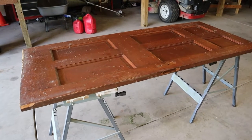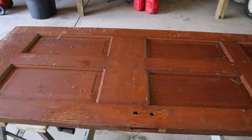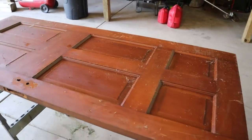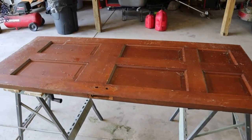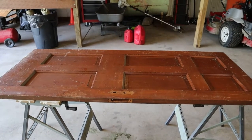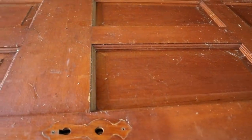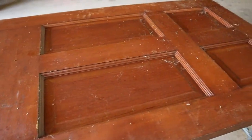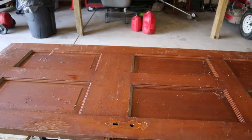I wanted to surprise my wife for our 25th wedding anniversary with a desk. She's been doing some jewelry and flower arranging and she's been using two end tables kind of put together for her desk. What she didn't know is when we moved from our old house that we lived in for almost 15 years — our first house we ever owned — I saved one of the interior doors that we took off right when we first moved in because it was just in the way all the time. I'd been storing it in the garage, and when we moved I put it at my buddy's house with the intent of making something with it, and this ended up being the perfect thing to do with it.